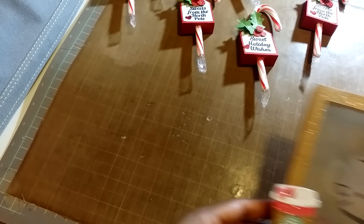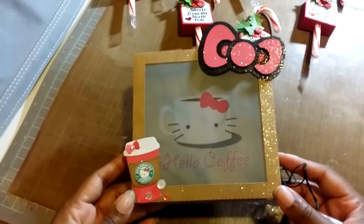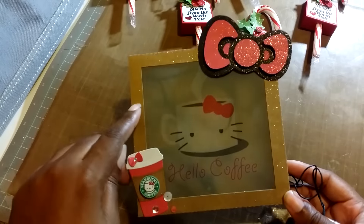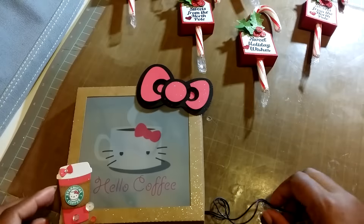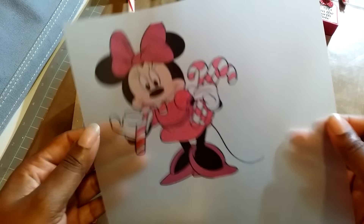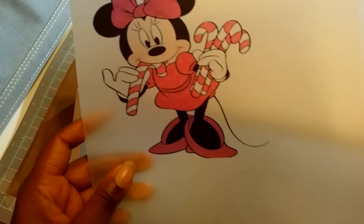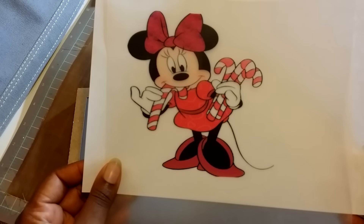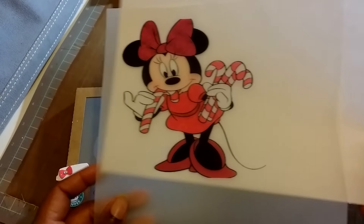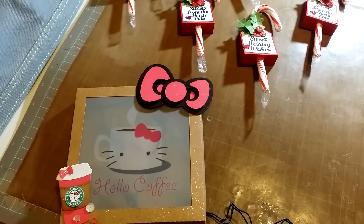You'll get one of these, which is a mini paper light box. It's not going to be this particular one — this one's Hello Kitty themed. The one you'll get will be red, and this will be the image you receive. It's printed on vellum, so you'll get Miss Minnie Mouse herself with her candy canes as the image for your light box.